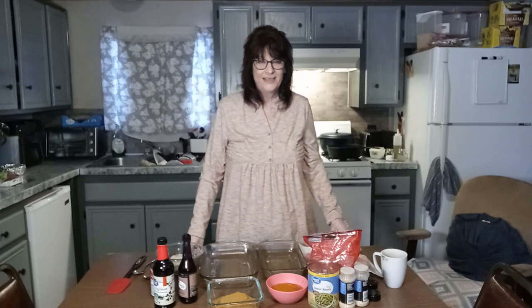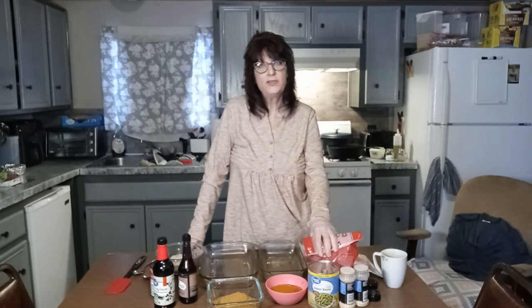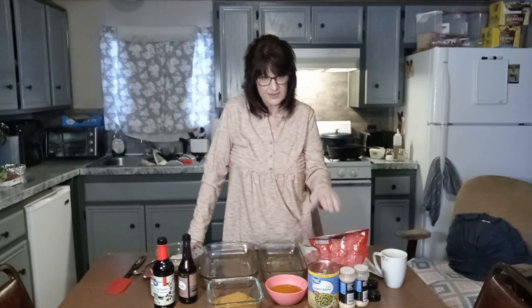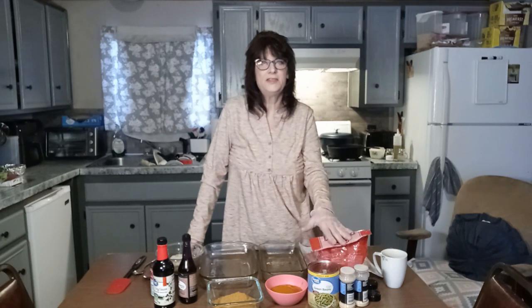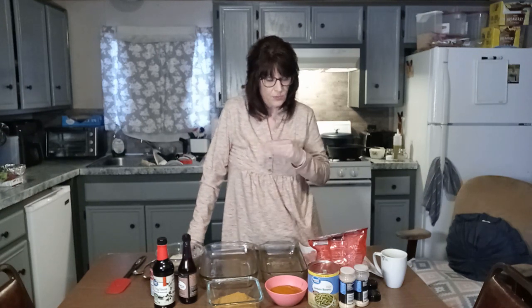Hello again! Tonight we're gonna make a pork chop dinner, and we're actually going to make two different versions of pork chops, because not everybody in this household likes the shake and bake.